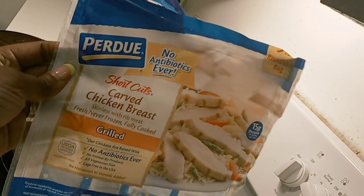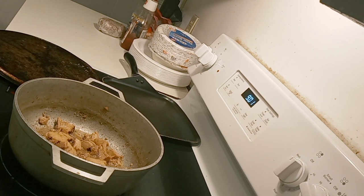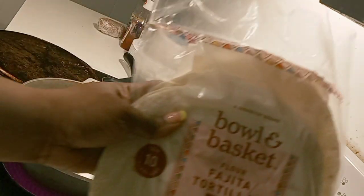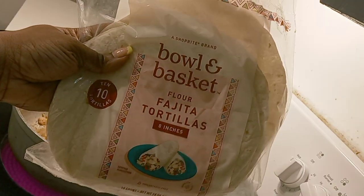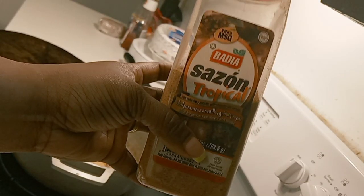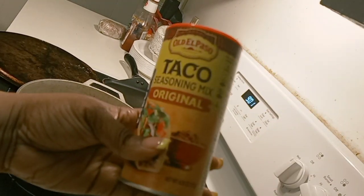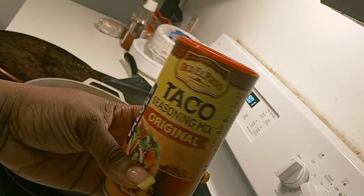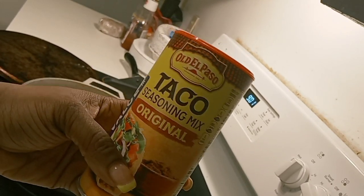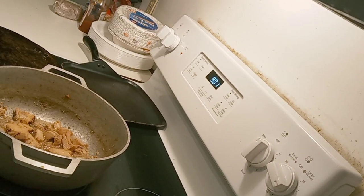I have Purdue Short Cut Chicken Breast Grilled that I threw inside of the pot. We are making chicken quesadillas. I got my ShopRite bowl and basket fajita tortillas. I got my all-purpose seasoning, and I found taco seasoning by Old El Paso — I'm not sure how to say it, so correct me in the comment section below.